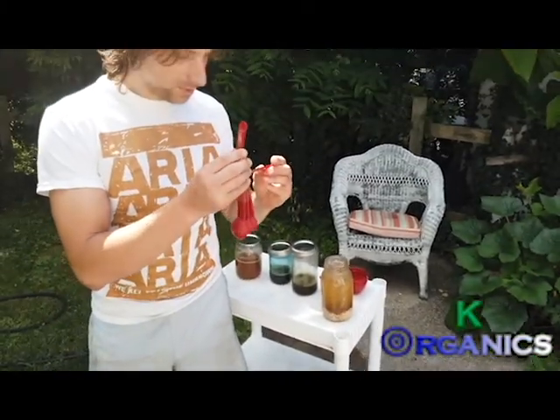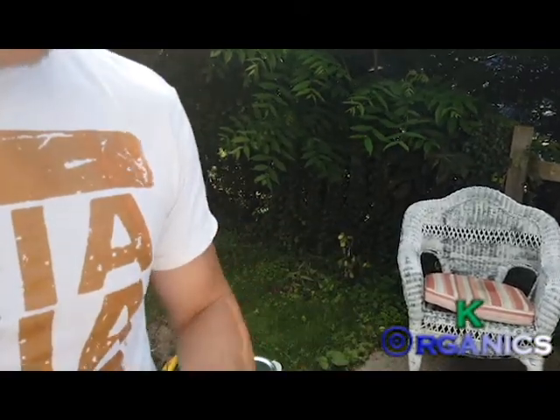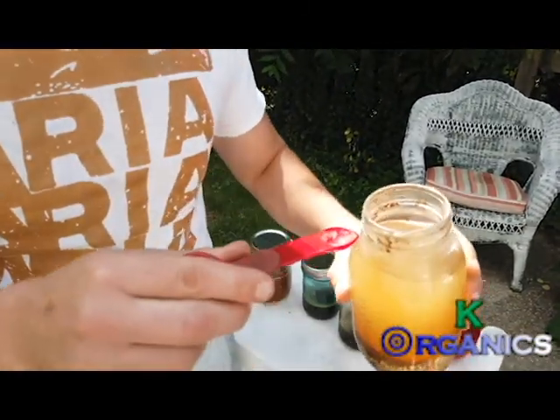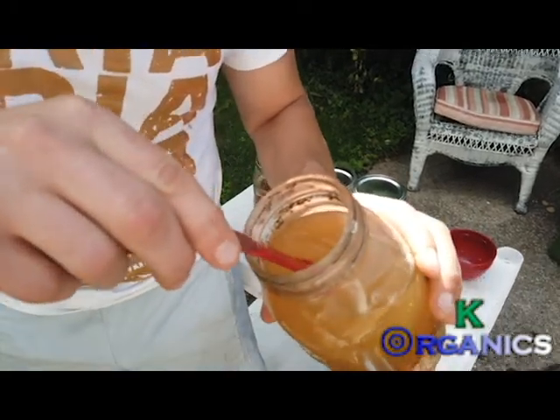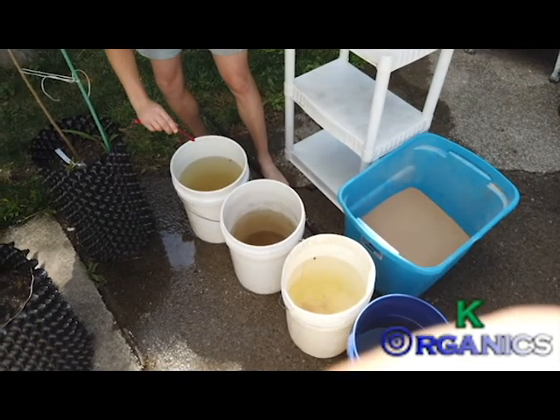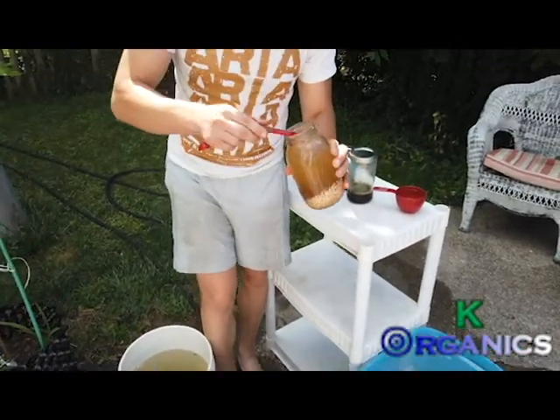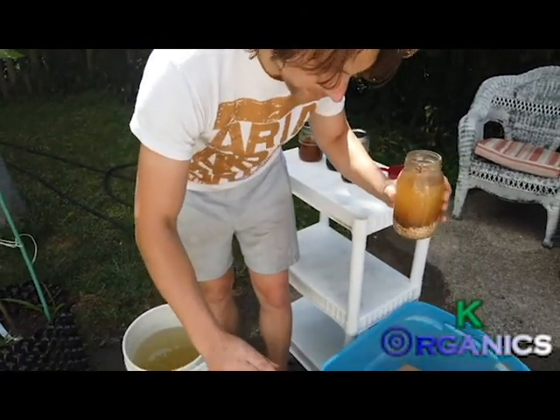I actually use a little bit less than a tablespoon — like a teaspoon, maybe half a teaspoon, not even. Just a tiny bit. You don't need much. You're just adding a little bit to it — that's why this stuff lasts forever.